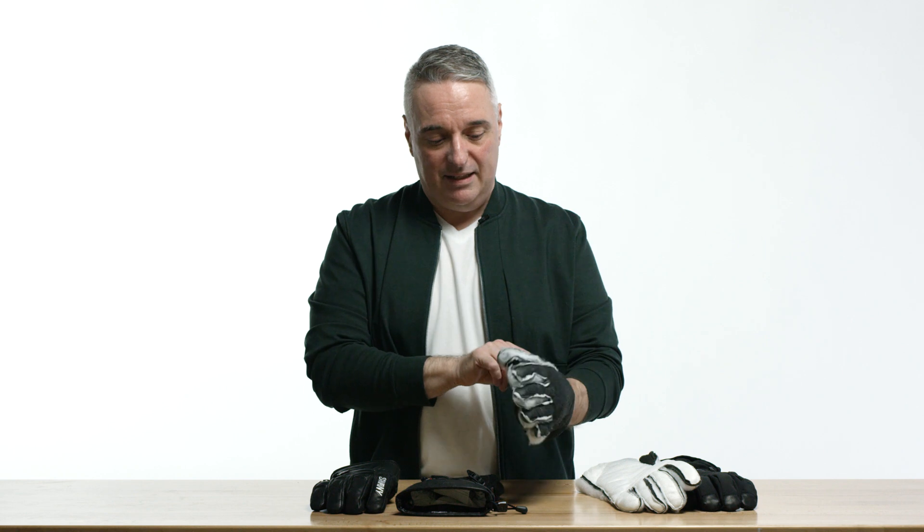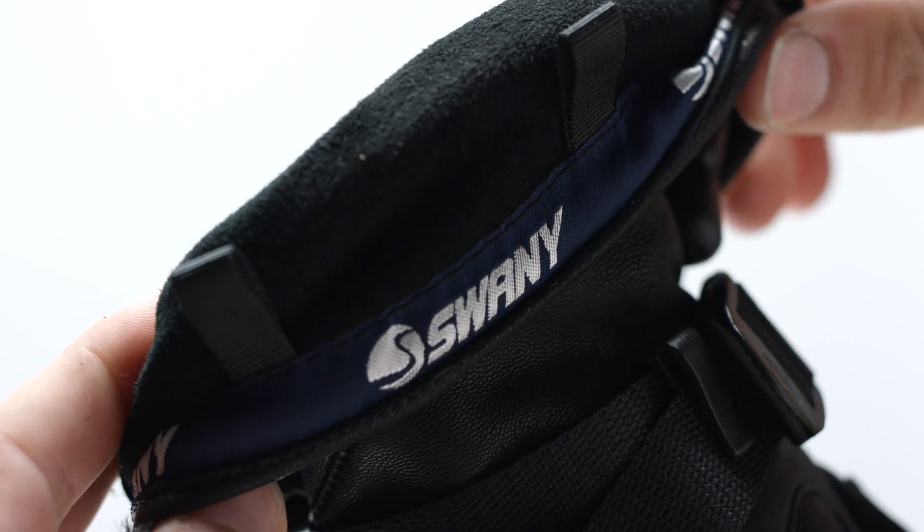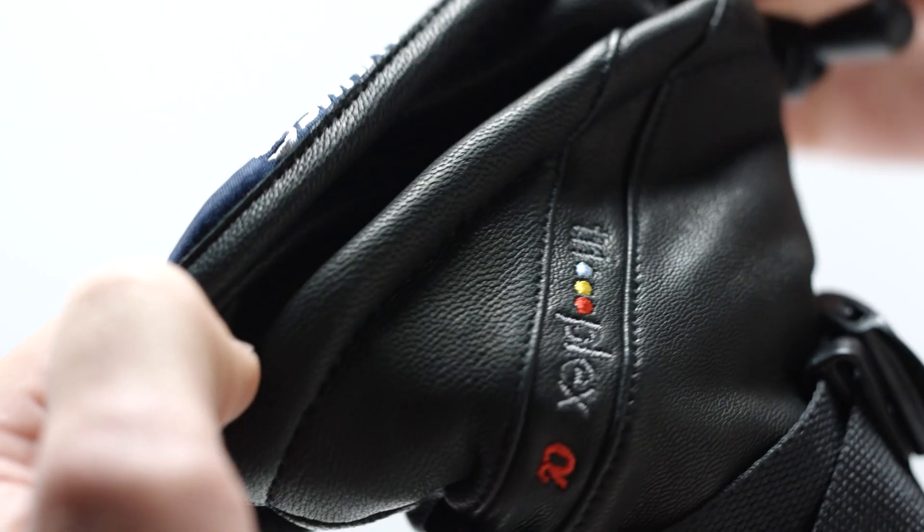Our TriPlex mitts have finger channels on the inside, so we can keep the TriPlex technology even inside of a mitt.